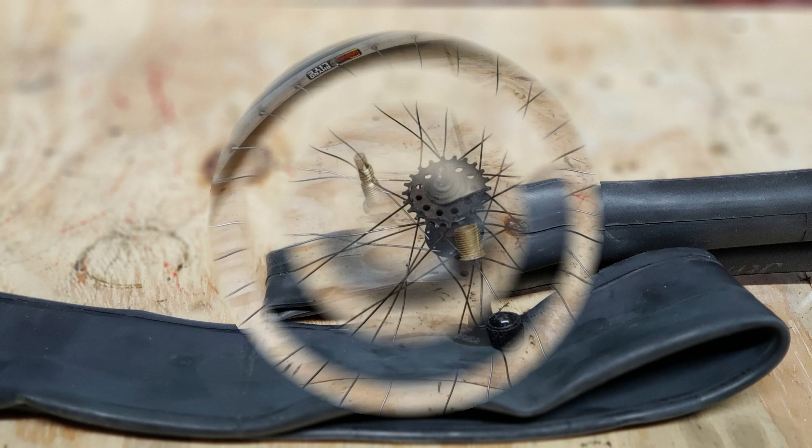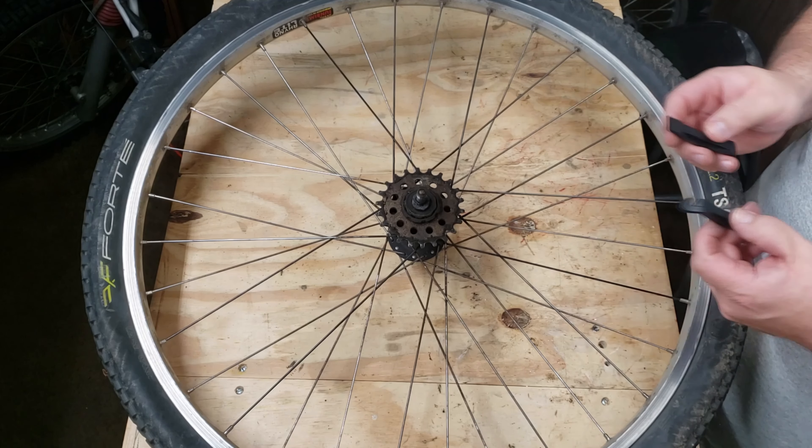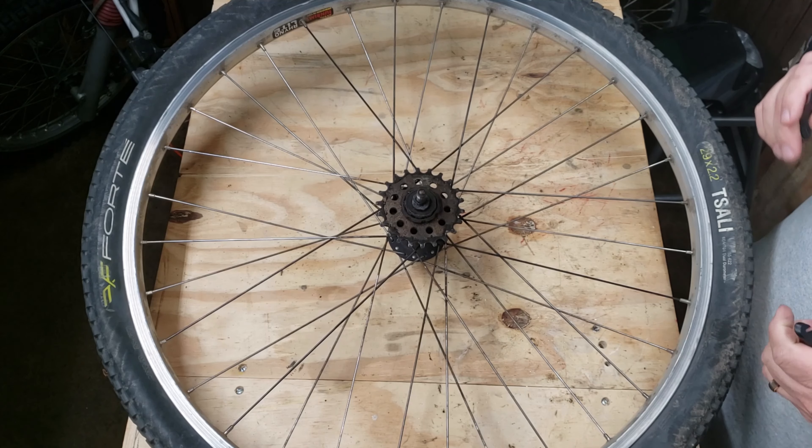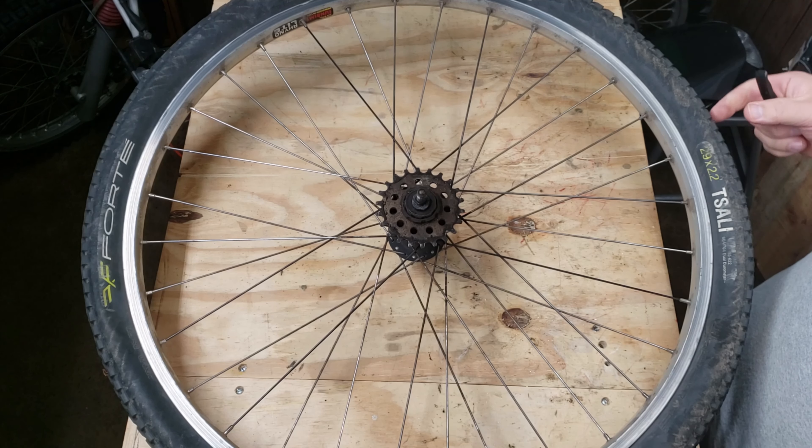Once we have the tire off the bike, we're set to begin. This is the rear tire off my Redline Monocog single speed. The first thing you're going to do is grab your tire irons. These aren't absolutely necessary — I've seen people change mountain bike tires without tire levers, just using their bare hands — but these will make it a lot easier.